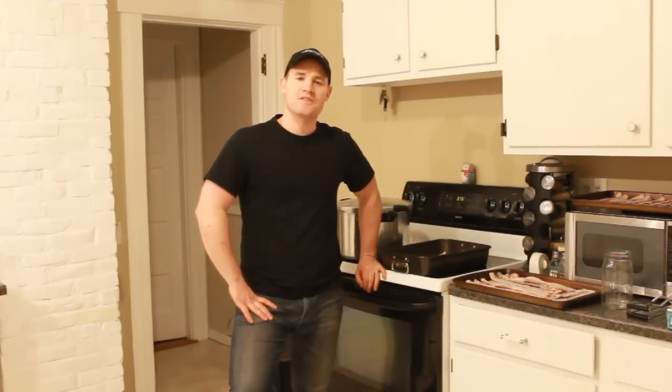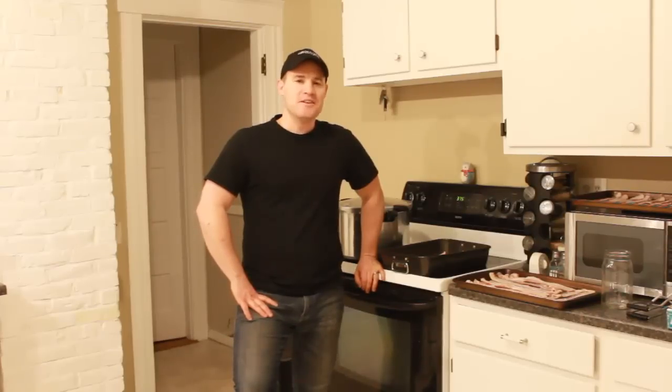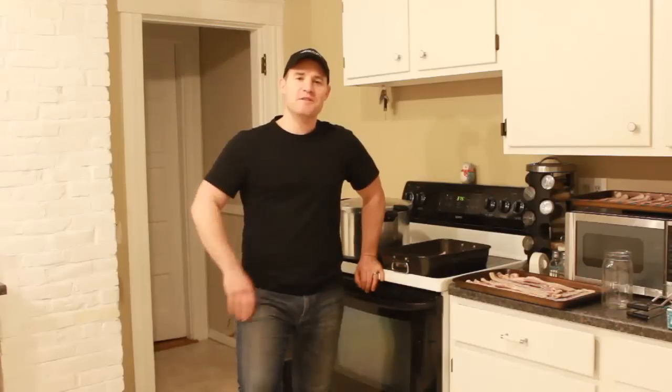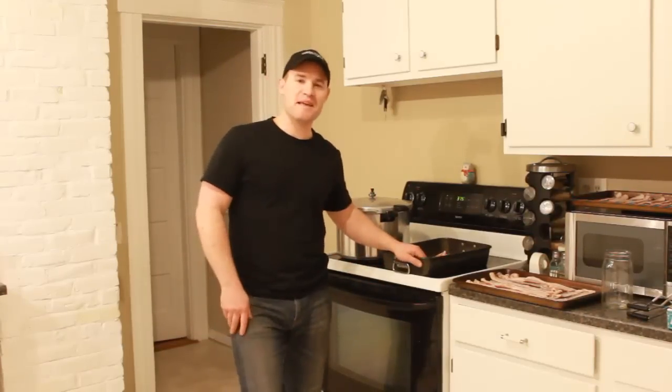Hey guys, Eric here from tacticalintelligence.net. In this video, I am addressing especially the guys who follow my blog or subscribe to the videos. I know a lot of you guys aren't too big on canning — you'd rather just store up some MREs in your basement. I am making this video especially for you guys to show you that canning can be very manly. It can't be any more manly than canning bacon.